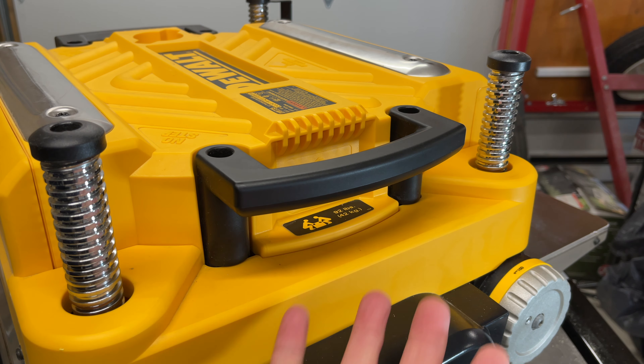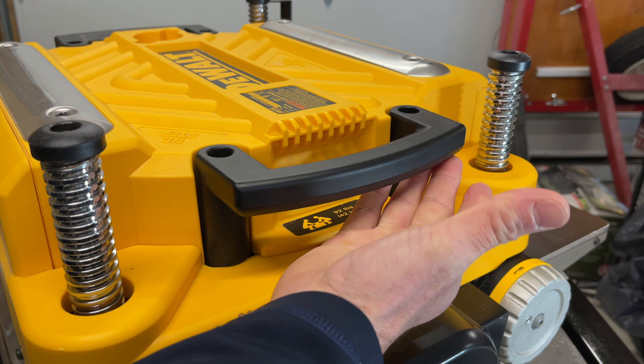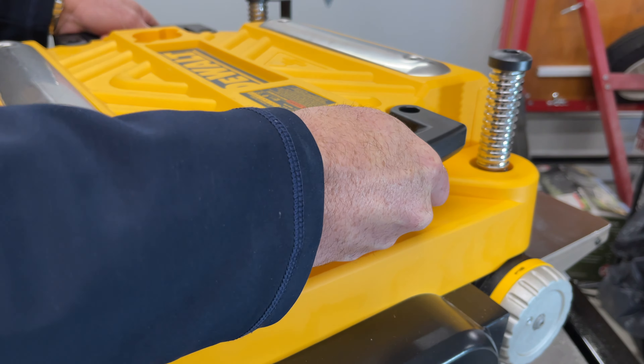At nearly 100 pounds, and kind of big and awkward to pick up, it has probably the best handles of any tool I own. There's no skeletonized plastic on the back of it — it's all solid and nice, and you can really get a positive grip on it.